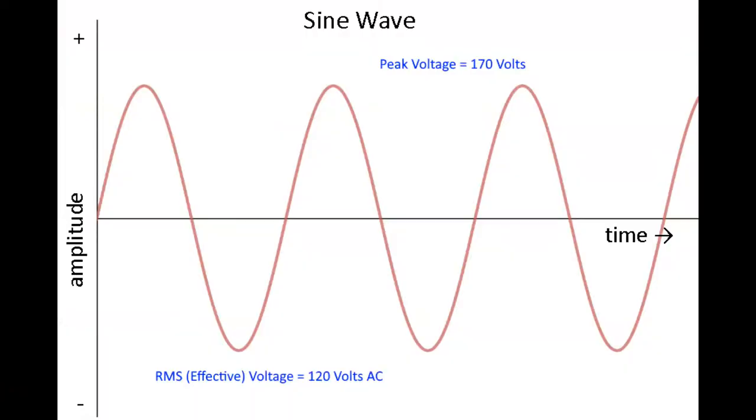AC power comes into your RV in the form of a sine wave. What we call 120 volt AC — the RMS or effective voltage — actually peaks at 170 volts and alternates 60 times a second: goes up, comes back down through zero, goes back the other way. If you have a 240 volt system coming in, as the 50 amp power should be, there will be two waveforms going in opposite directions — out of phase — giving you 240 volts between line one and line two, and 120 volts between each line and neutral.